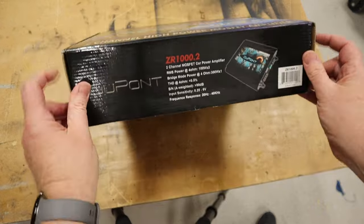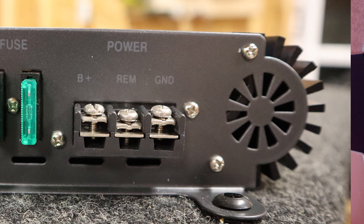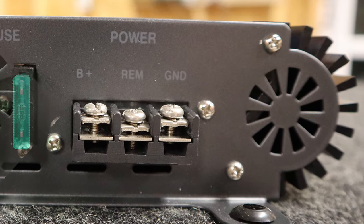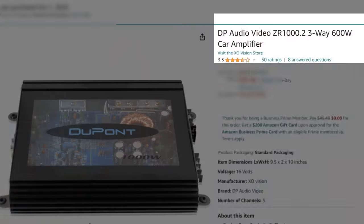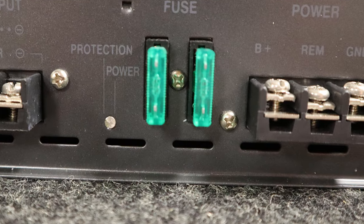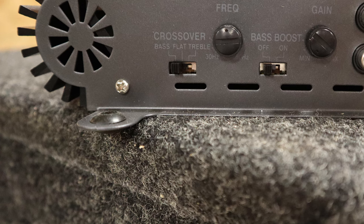We'll get to that after we check out all the connections and controls. On this side of the amp there are screw terminals for power, ground, remote, and speakers — everything is clearly labeled. It is a two-channel amp and you can bridge it. There are a pair of 30-amp fuses installed, plus an extra pair included, giving 60 amps of fusing — which in theory should be enough to reach maybe 600 watts.